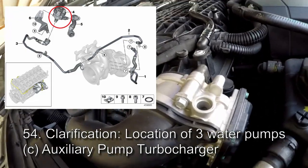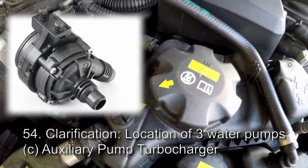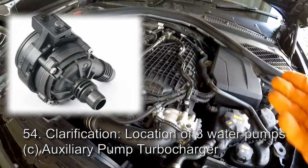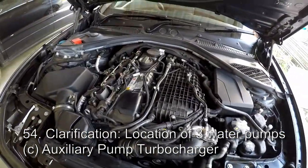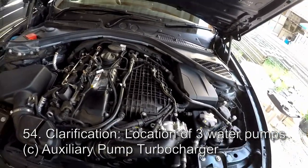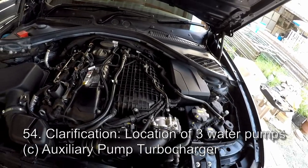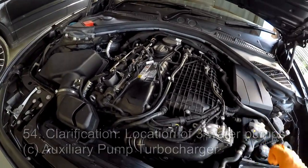The third pump is somewhere back there — I can't see it, but it's back there. It's a second electrical auxiliary water pump that assists in the flow of coolant to the turbocharger. The coolant to the turbocharger is related to the main engine coolant circuit, so the main tank.